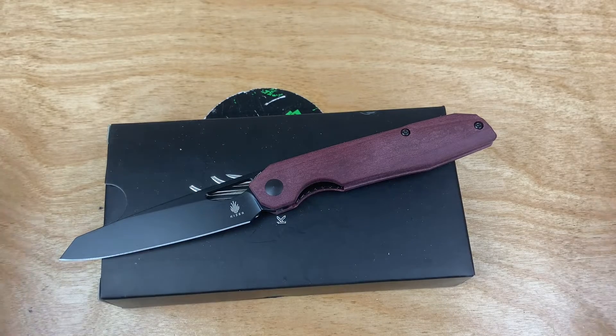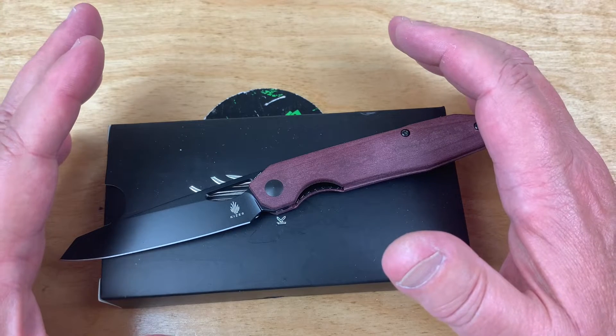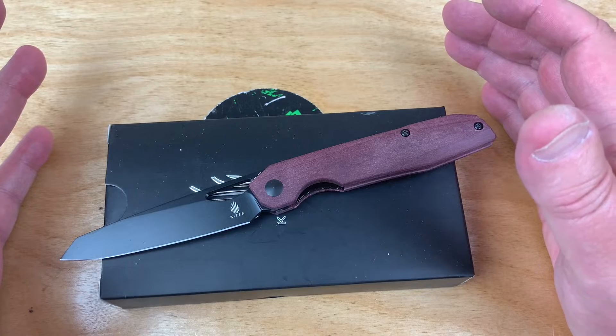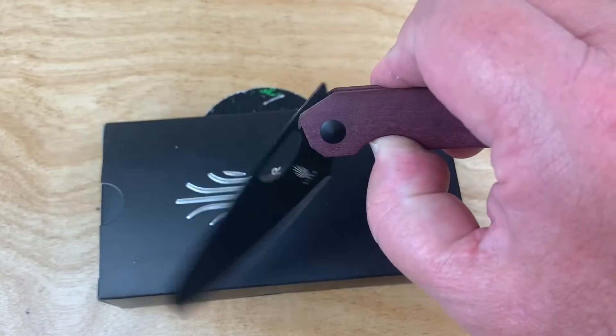What do you think? A full-size knife at a Benchmade Bugout weight class. That's amazing. I'm really impressed with this Kaiser Genie.